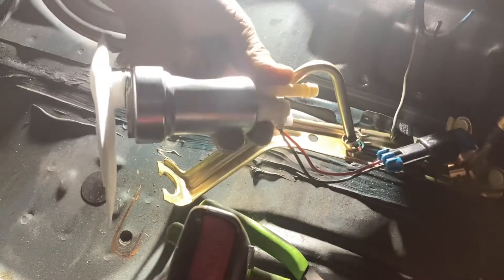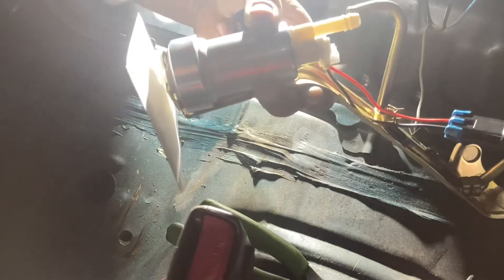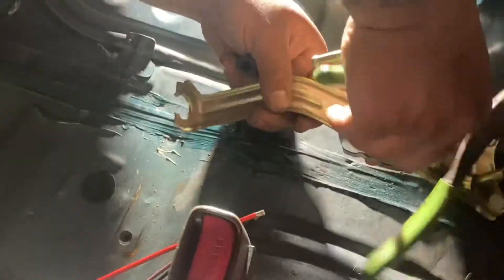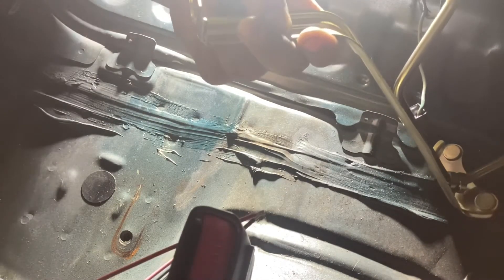Here we got the Walbro 450 fuel pump that we're gonna be putting in this. Right now I'm just kind of checking out fitment. What I always do in these ones is I just lift the tube a little bit so I can make enough room for this to fit comfortably.